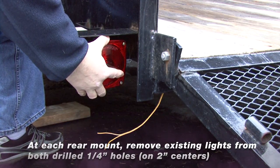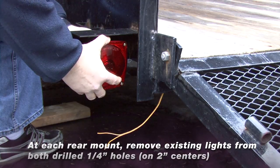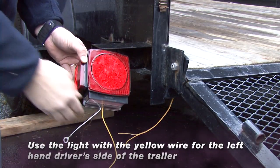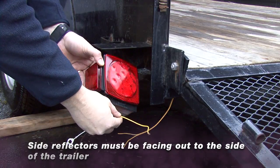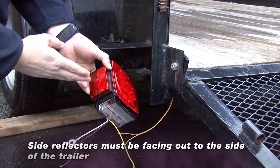At each rear mounting location, remove the existing lights from the drilled quarter-inch holes. Use the light with the yellow wire for the left-hand driver side of the trailer. Make sure side marker reflectors are facing out to the side of the trailer.